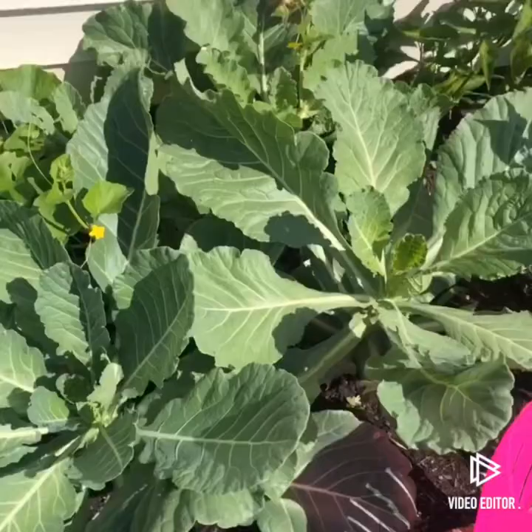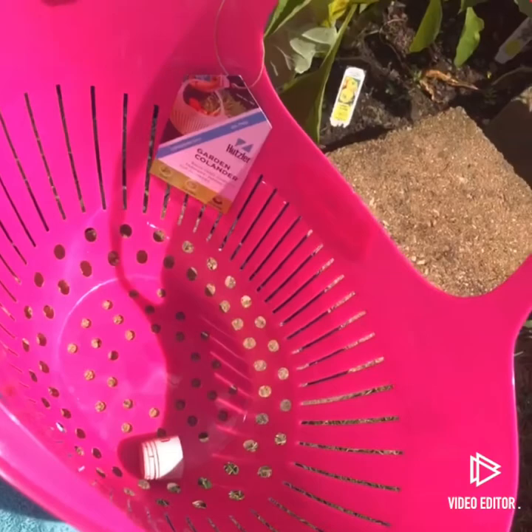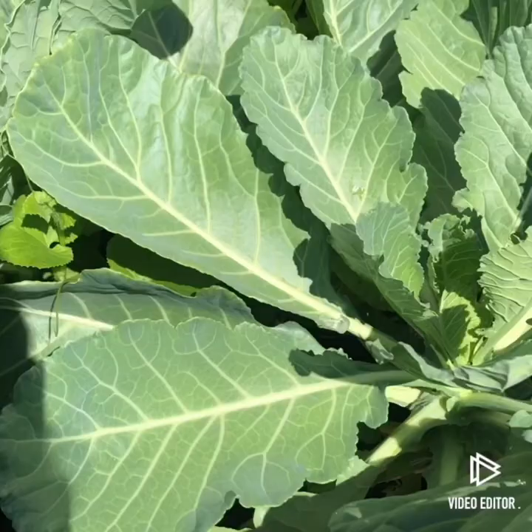We're going to start off with the harvesting of collard greens. I have all of the supplies that I need already set and ready in place. Today I'm going to be using a garden colander to collect my greens so they rinse off very easily and it's also a perfect place to store them. I also have my shears, my gloves, and a nice little towel.